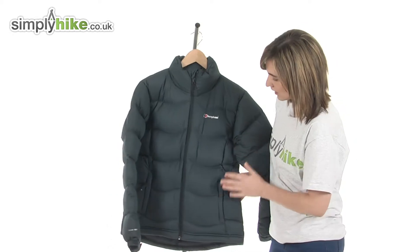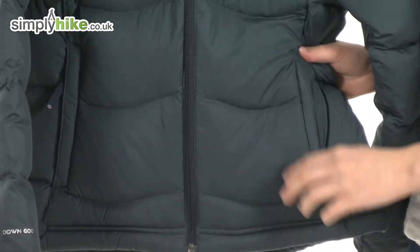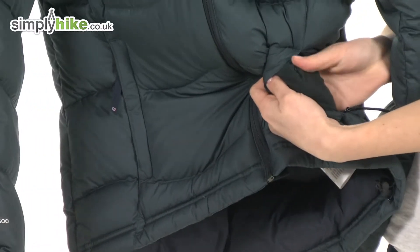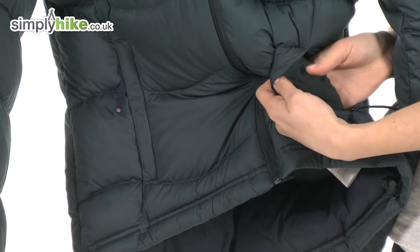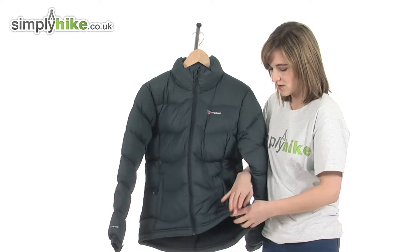On either side at the front there are two more zippered pockets that are hand warmer pockets. Inside there's an incredibly soft brushed material that will not only keep your hands warm but, if you choose to pop valuables in there, you know they won't get scratched.